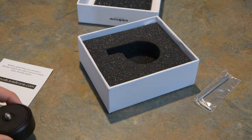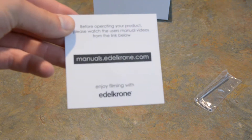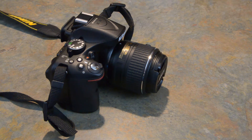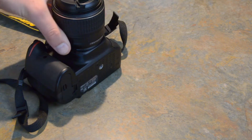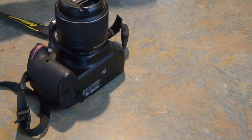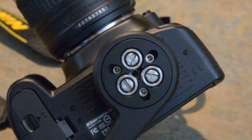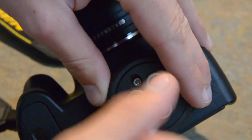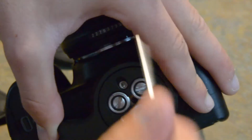Now, what I don't like about these manual cards is that the link hasn't always worked for me — I don't know why. So I'm just going to show you how to do it anyway. You first need to flip the camera over. That hole on the bottom, you're just going to line that up with the thread on top of the QuickRelease plate. And once you've got that lined up, you just tighten it with your Allen wrench. It doesn't take long, just a few turns. Make sure it's tight.